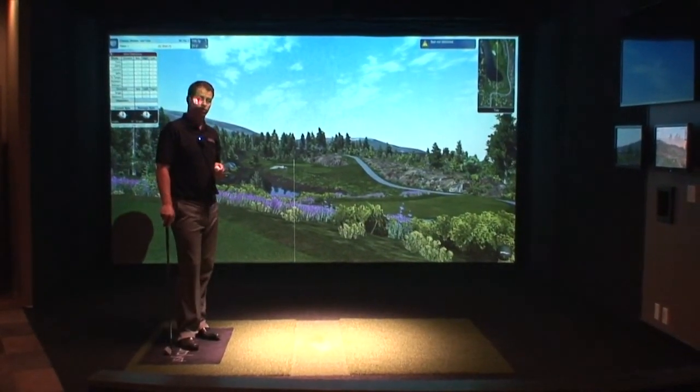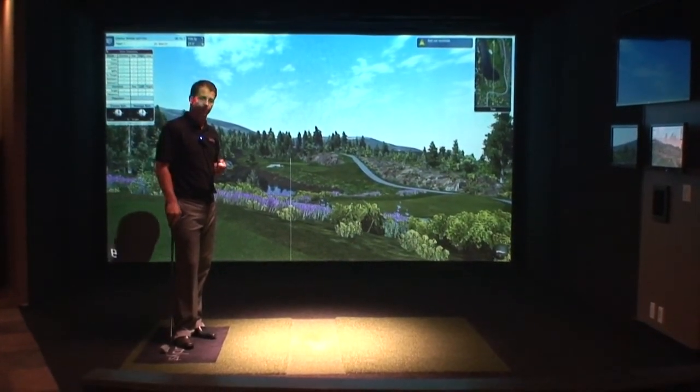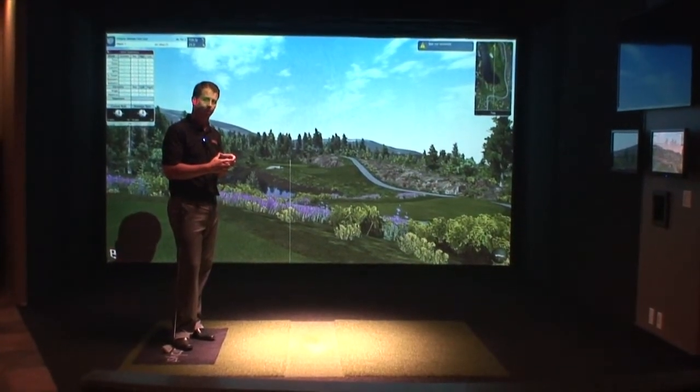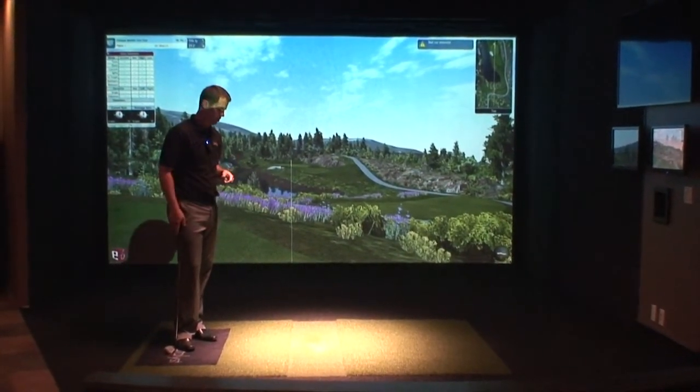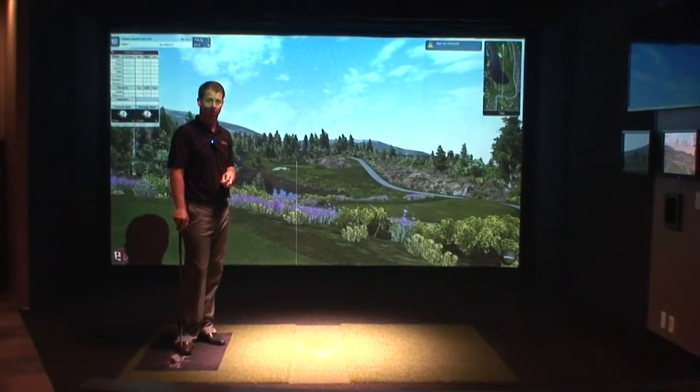The software that drives ION2 is more intelligent than ever before. A lot of camera systems out there require that you hit from the same 3 or 4 inch diameter every time you hit a golf ball. With ION2 vision technology, you have about an 18 inch diameter from which you can hit the golf ball.